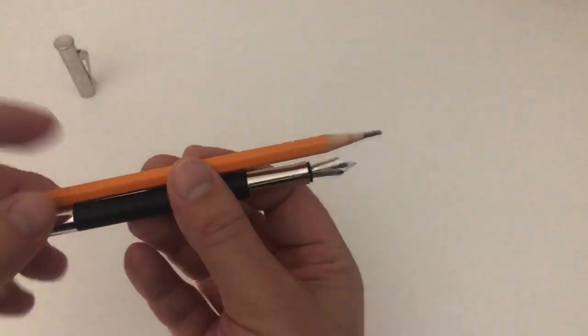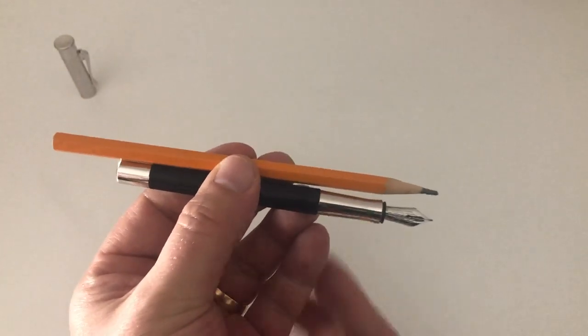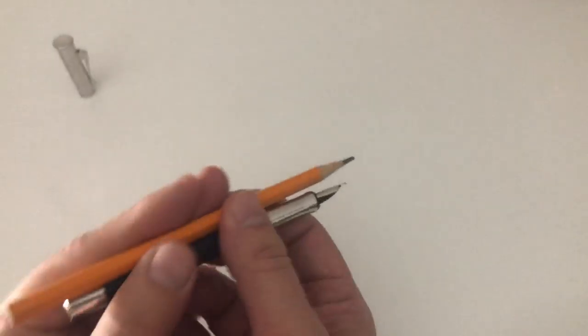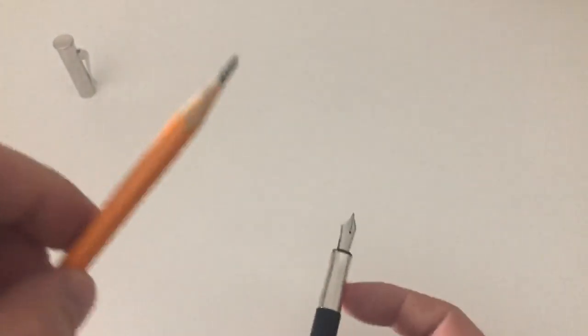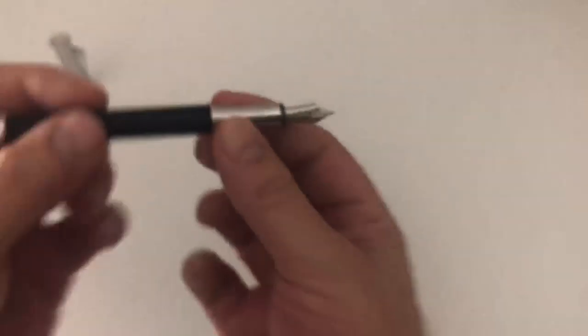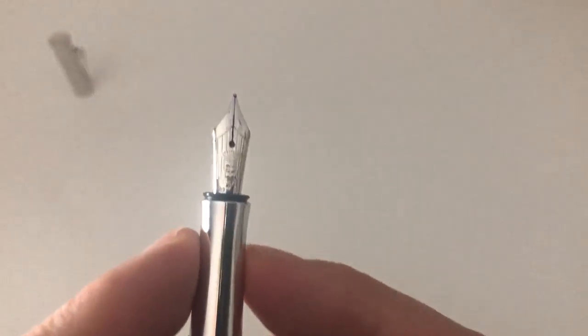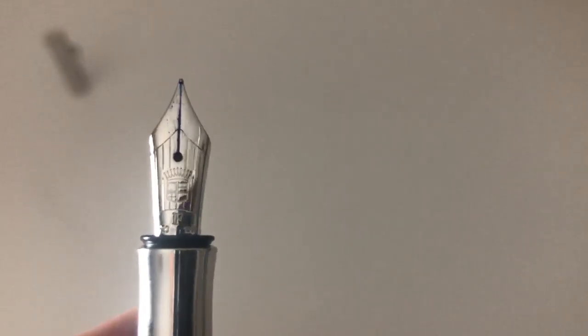Here is a regular Graf von Faber-Castell pencil for comparison — so if you like beefier pens, this may not be for you. In relation to the pen, you have a quite nicely proportioned, beautiful 18-karat gold nib. It's rhodium plated, which is why it doesn't appear gold. The nib is marked F for fine, 18 karat, 750 for gold content. Very nice lines, very nice nib design, with quite wide nib shoulders. Again the Faber-Castell crest logo is right there on the nib.